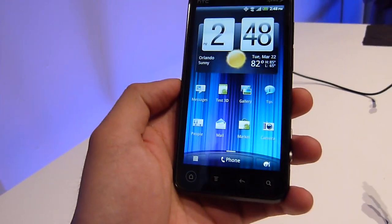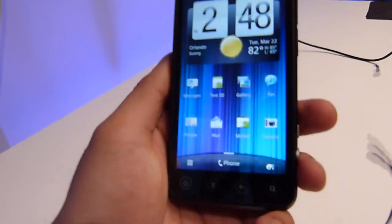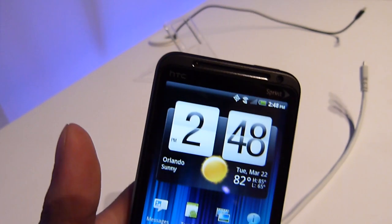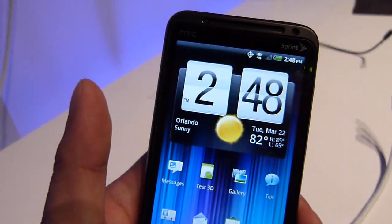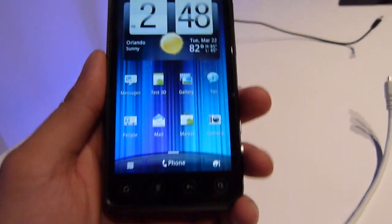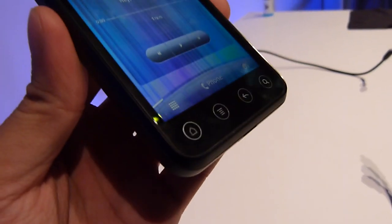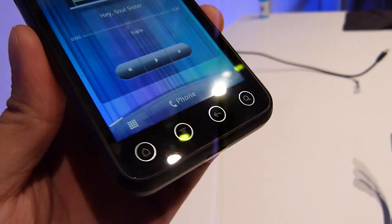First thing is a 4.3-inch display, same size as the Evo 4G, but it has a higher resolution — it's QHD resolution, so with QHD you get a lot better clarity. That's 540 by 960 pixels, and overall it looks really nice. The color output looks pretty nice, pretty large screen of course, with touch capacitive buttons that are circular in nature, just like the Evo 4G, so they're quite distinguished.